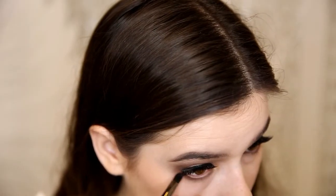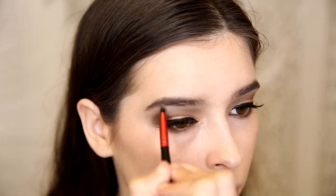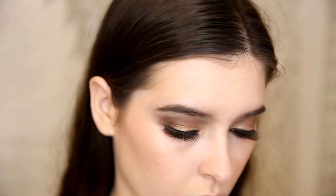Now I'm taking Onyx, which is the dark brown, on my lower lash line, and then applying Pearl, which is the more beige toned color, on my brow bone. And then once again taking a clean fluffy brush and blending out the edges.